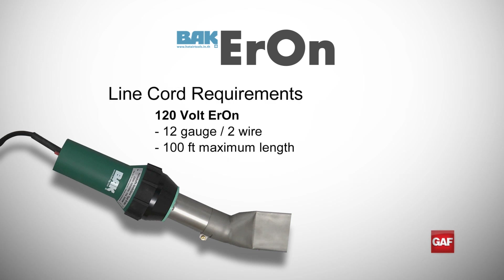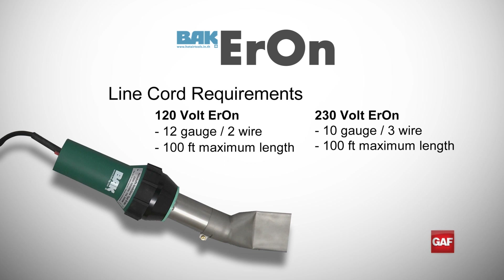It is recommended that 12 gauge 2 wire line cord no longer than 100 feet be used for the 120 volt Aron. For the 230 volt Aron, 3 wire 10 gauge line cord no longer than 100 feet is recommended. Using the proper line cord is important to prevent damage to the heating element.